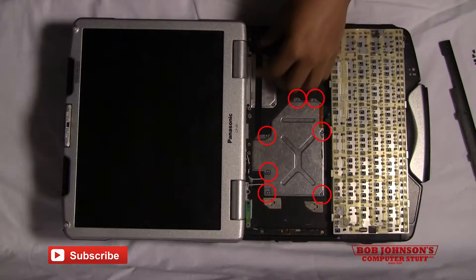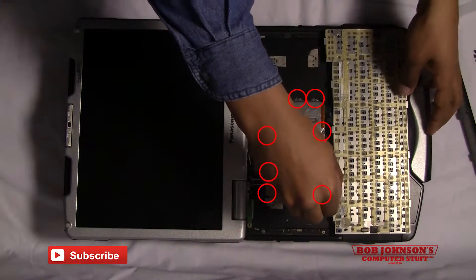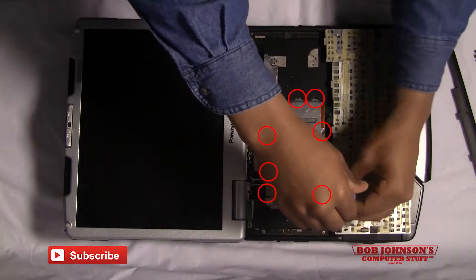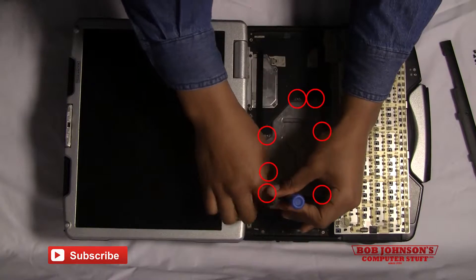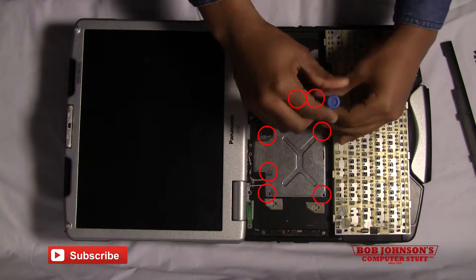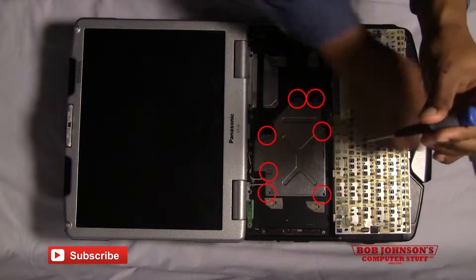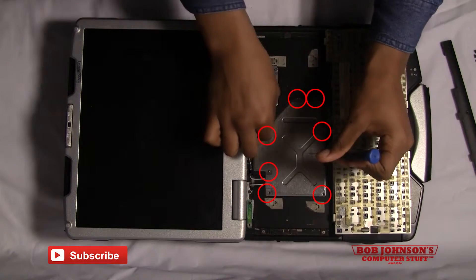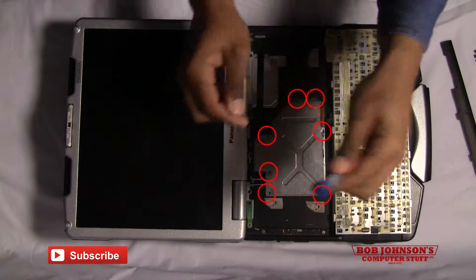There will be seven screws holding down the keyboard cable cover. You need to remove these very small silver screws from the keyboard cable cover. Make sure you keep track of these screws as you'll be replacing them at the end of the tutorial. I would recommend using a small Phillips head screwdriver to do this. Lift the keyboard cable cover out of place.